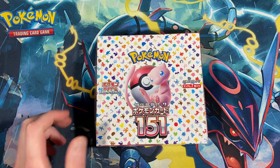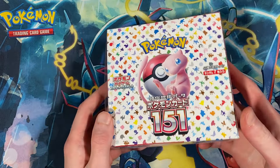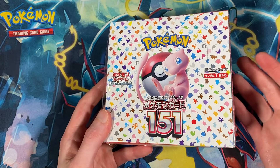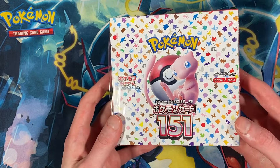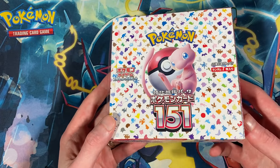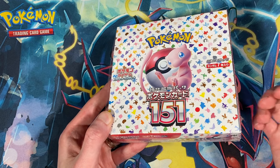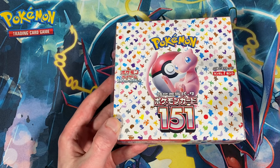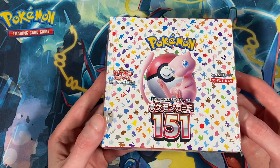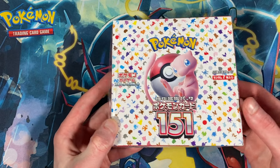Welcome back to Coop's Collection. Today I've got a Japanese box of Pokemon 151. I haven't opened any 151 — I've seen all the cards and gotten a couple in English and Japanese, but haven't opened a full box. I bought this for retail from PokemonCenter.com. Prices have really tanked ever since they shot up; I think I paid like $50 for this retail, and boxes got as high as $150 or more.